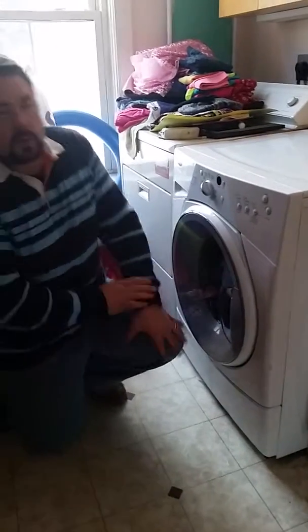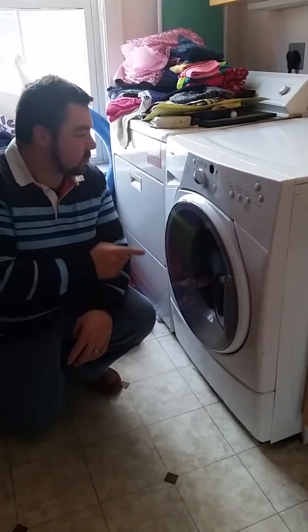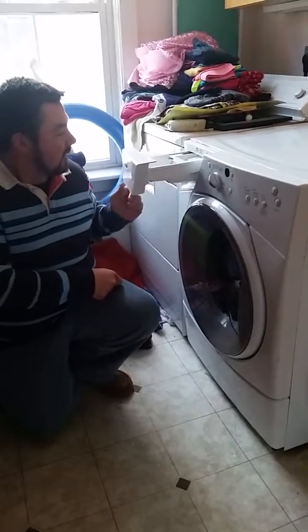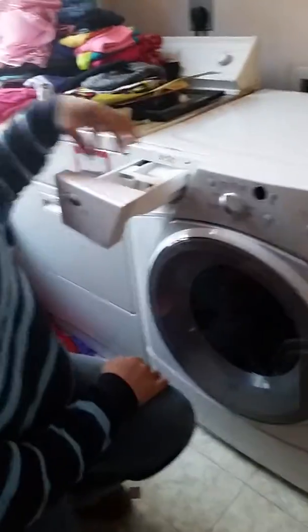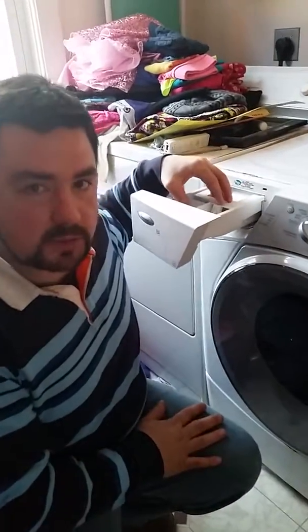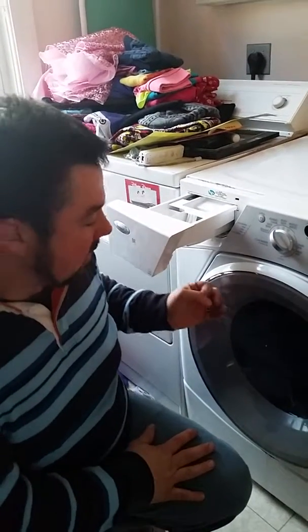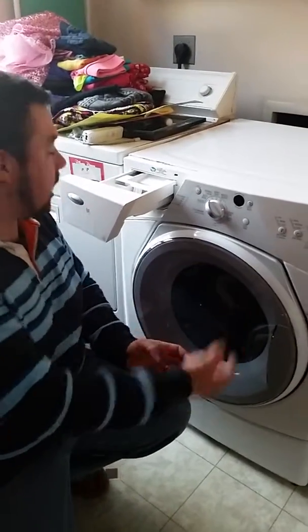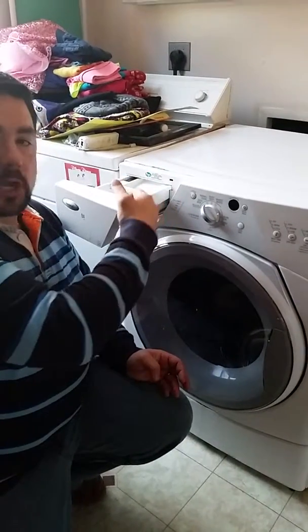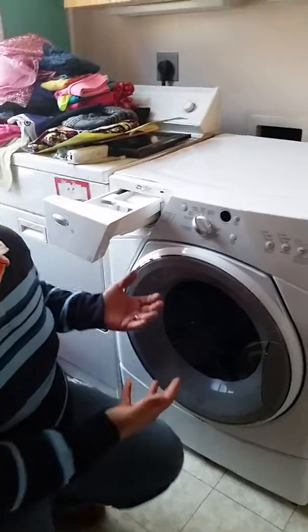One thing that can happen: if you have small kids with little socks or small apparel, the way the washing machine works is it sucks the water through and spits it back up into the top housing where you put your detergent. With a small sock or small garment, it can go through the hose and clog it up, so the water can't circulate through the bottom and come up through the top to wash through the liquid detergent — it basically just spills out the top.